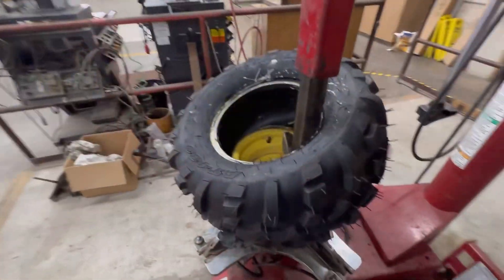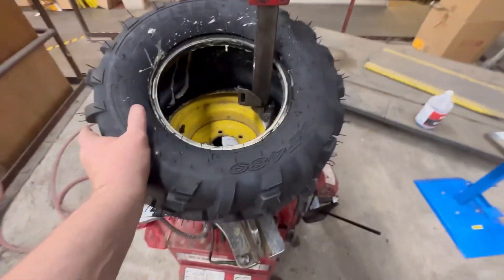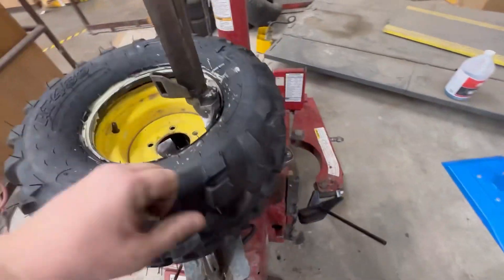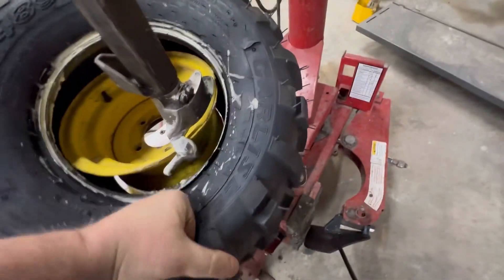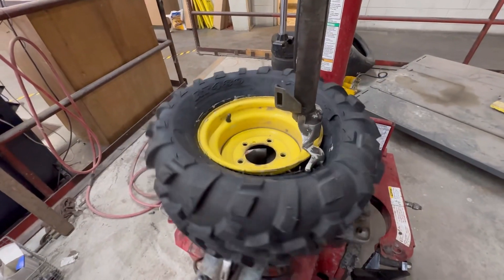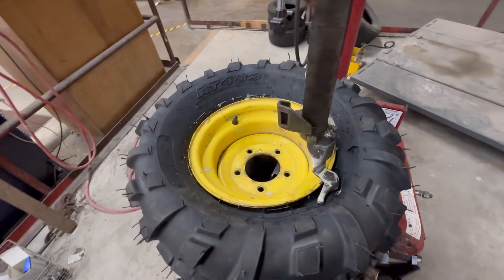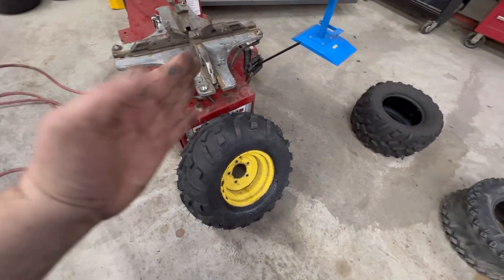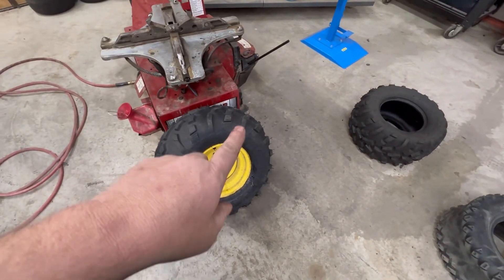You can almost install these balloon tires by hand — where you get into trouble is right here. Now these tires are directional, so the next one you mount you have to turn it around.